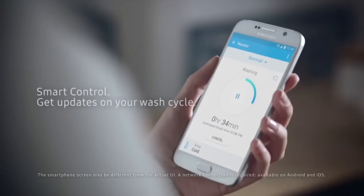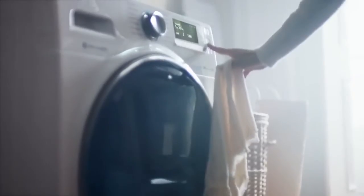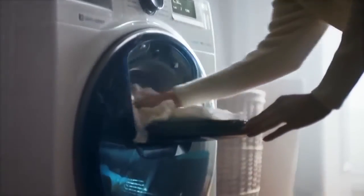While SmartControl gives you updates on your wash cycle, so you can add delicate items when the rinsing cycle starts.